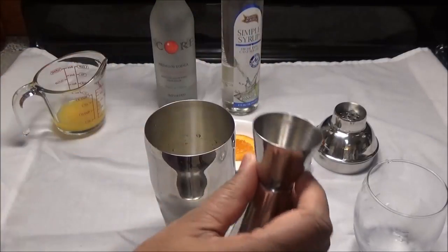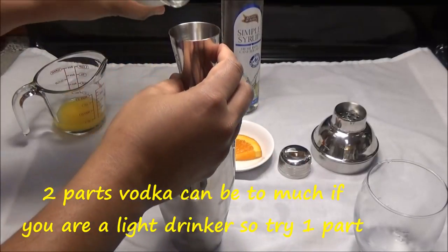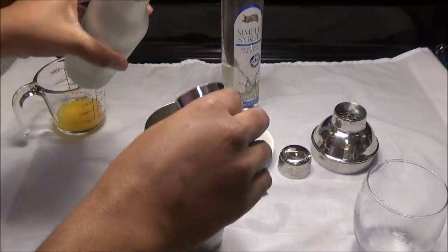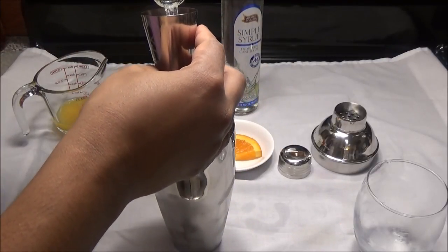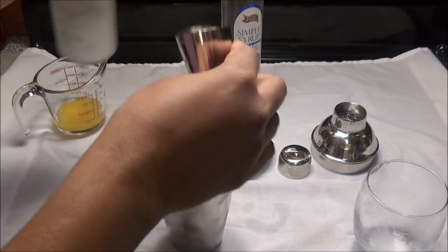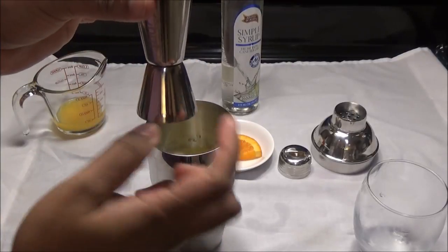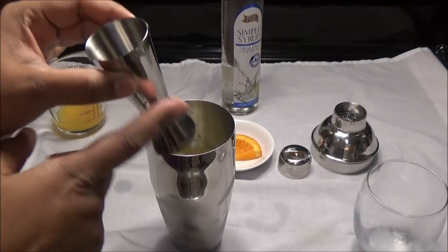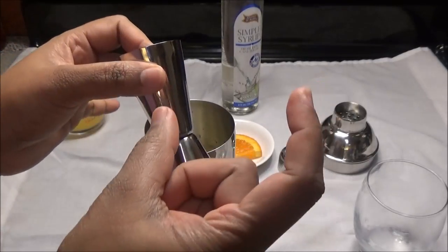Using the measuring cup, we're going to put in two parts of vodka — one, two. The bigger part is one part and the smaller part is half a part. Just remember that when you're measuring it, and if you don't have one of these you can use a shot glass.